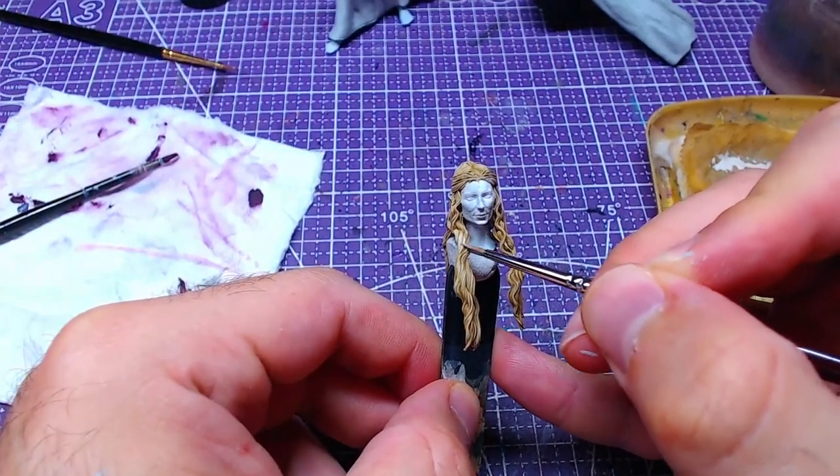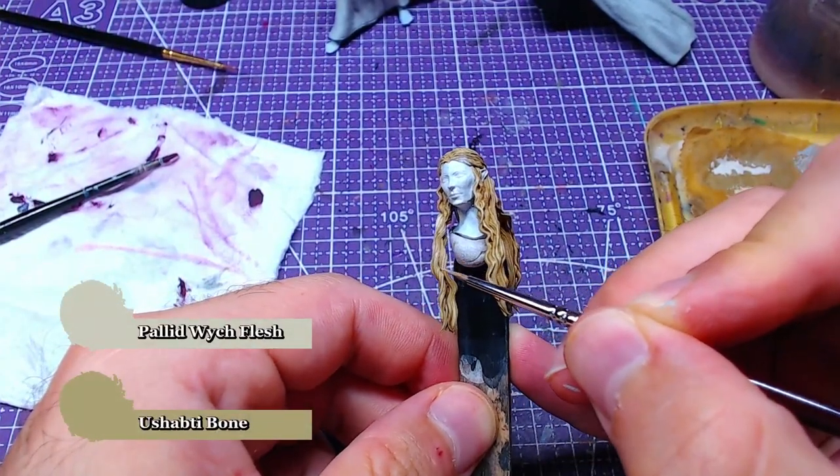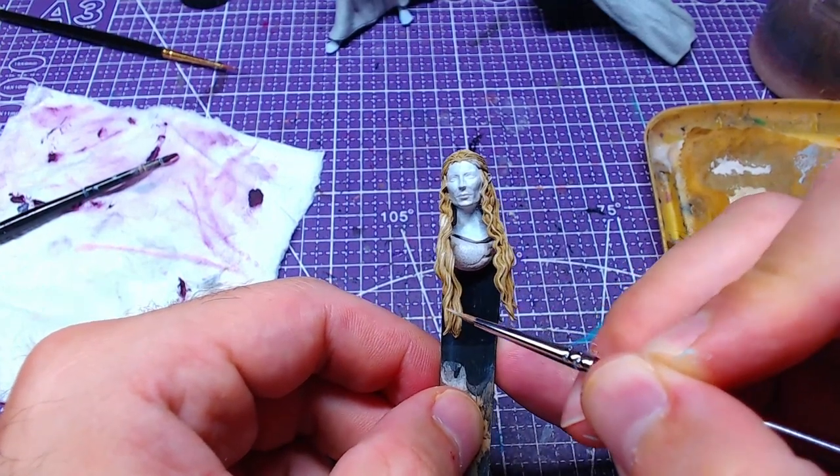Subsequently we will mix one part of Pallid Wych Flesh and one part of Shabti Bone, and add the second highlight on the most raised areas of the hair.